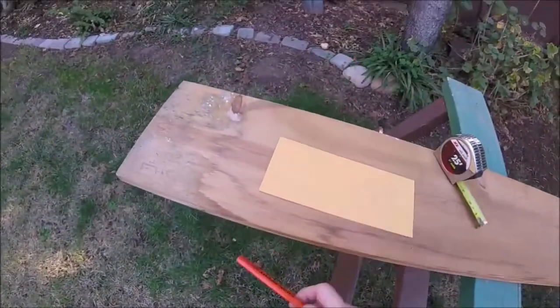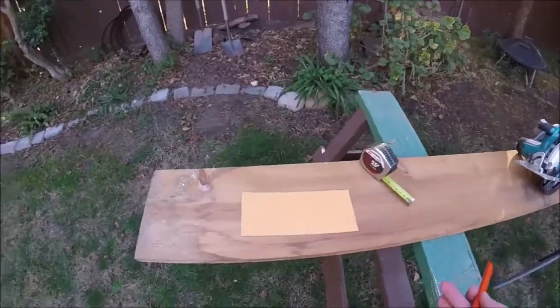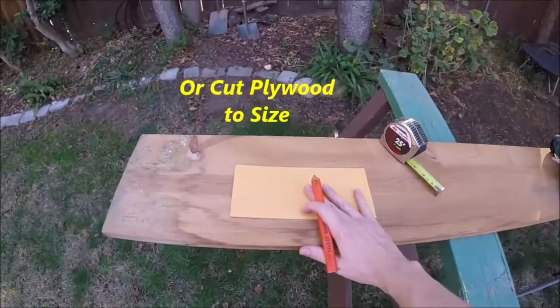I'm going to be using this 9-inch board by about 3/4 inch. You can find this kind of board in your shelving department or just in the lumber department.